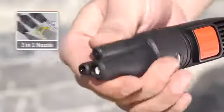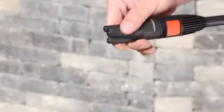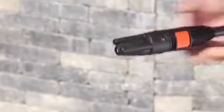The 3-in-1 nozzle can be rotated in 120-degree steps to switch between rotary jet, fan jet, and low-pressure detergent intake.